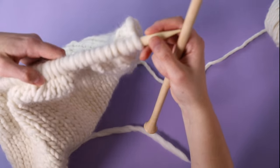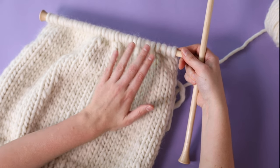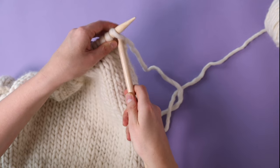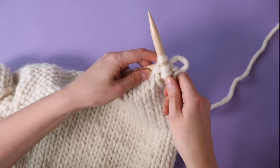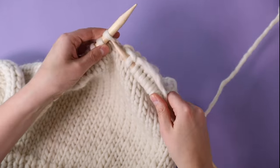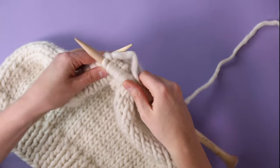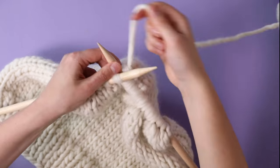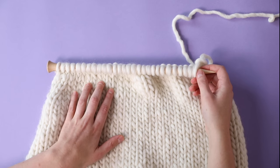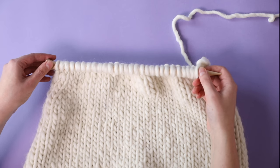I've now finished my purl row, so it's time to turn my work and work another decrease row: knit two stitches, make a left-leaning decrease, knit until I've got four stitches left, make a right-leaning decrease, then knit the last two stitches. I've now finished my three rows of stocking stitch, so you'll repeat the sequence of one decrease row and three stocking stitch rows a further three times, and you'll end up with 23 stitches on your needle.